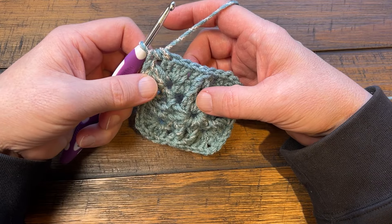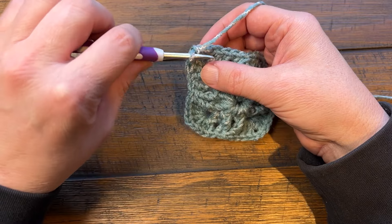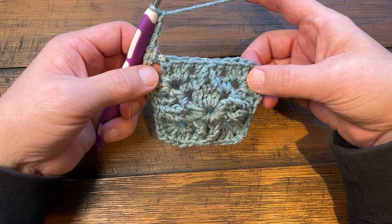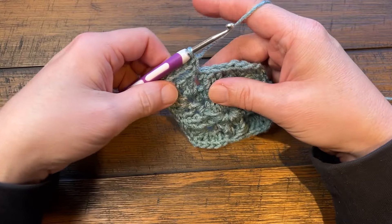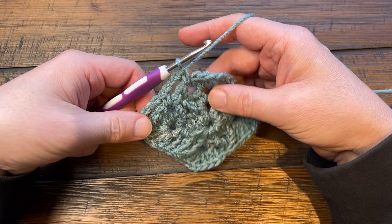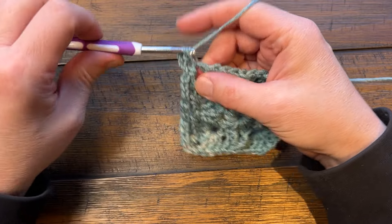Starting round number four - it's exactly what you did the first time. Chain three - 1, 2, 3 - skip over the first three double crochets. You'll have everything in groups of three - you can kind of pull it to see them: 1, 2, and 3. Go right in between the posts - it's not a stitch, it's just a space. 1, 2, 3 and go in between the next grouping of three, and do that all the way to the corner. Then chain three, and in your corners it'll be single crochet, chain three and single crochet. Just remember chain three is the magic number.